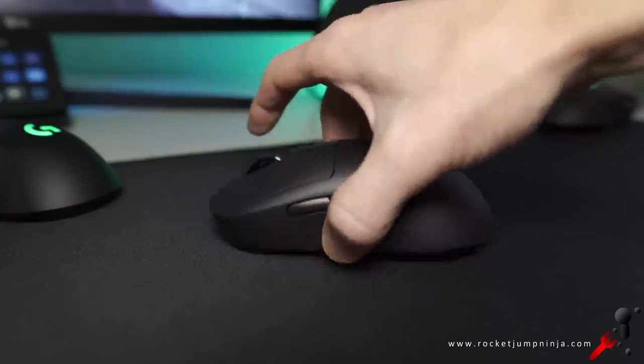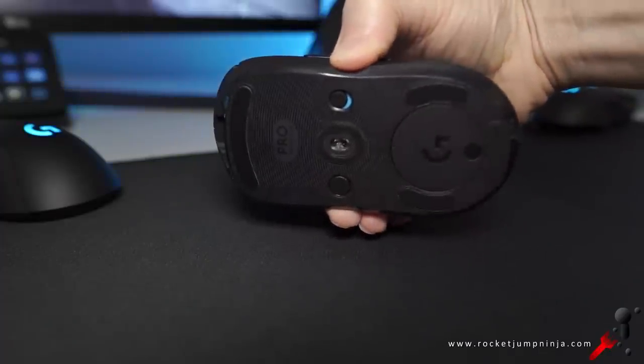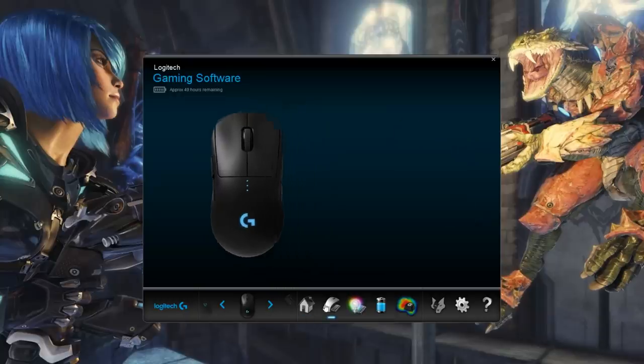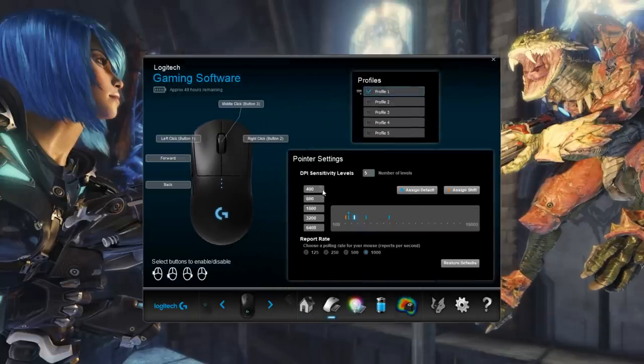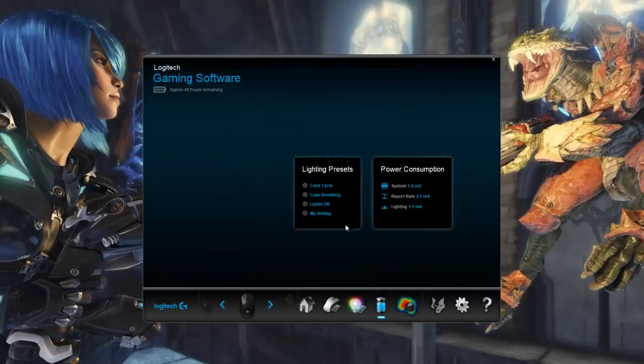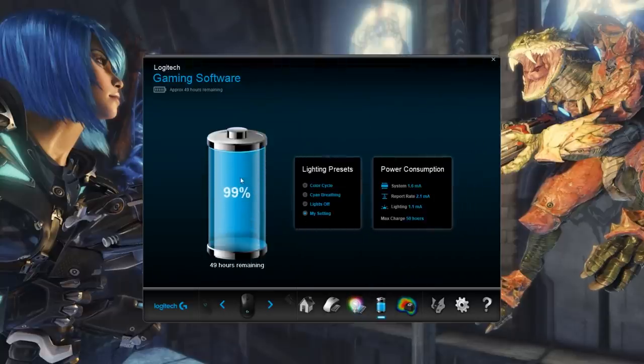The weight balance is quite central, a little toward the back if you leave the plate in. Back to the software — at some stage we will all switch to G-Hub, but for now I'm using the Logitech gaming software. The DPI ranges from 100 to 16,000 in steps of 50. It's an RGB mouse, so you have some color options, including synchronizing all your Logitech devices. I would personally leave the lighting off unless using it with the PowerPlay pad, which means you don't have to recharge it.